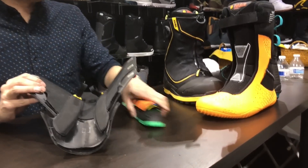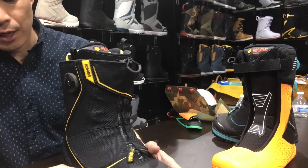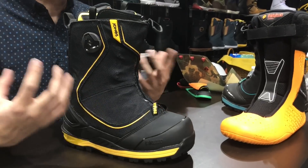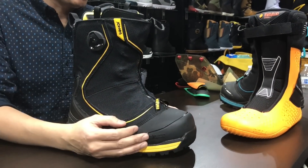Those are the biggest updates for the Jones. Cosmetically, there's also a new Molotov cap. In the past it was a larger rubber piece that added a bit of weight, so this new one cuts the weight a little and keeps things sleeker.